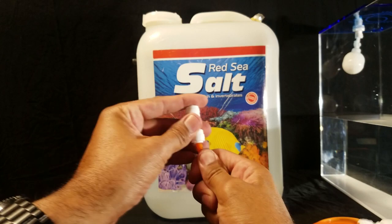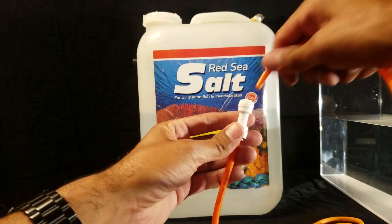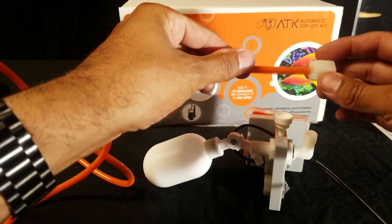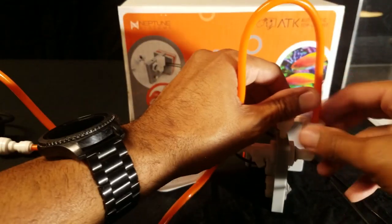After cutting the tubing, install the siphon brake push connect — ensure the pin hole is facing down. Next, remove the compression fitting on the magnet holder. Insert the freed-up end of the tubing in the hole in the center of the nut you just removed, then attach the compression nut and tighten down.